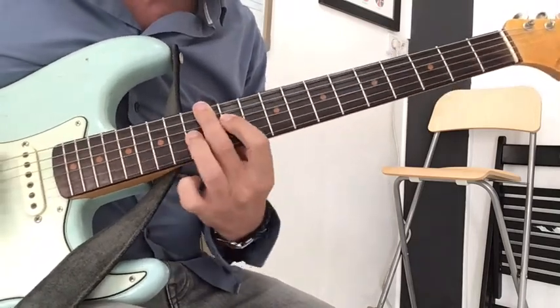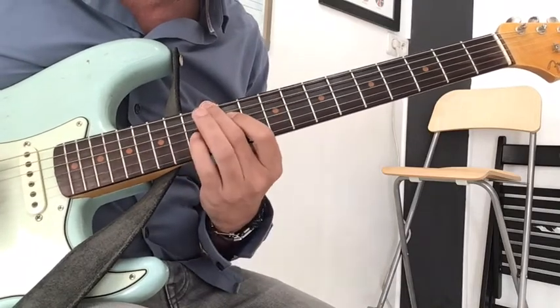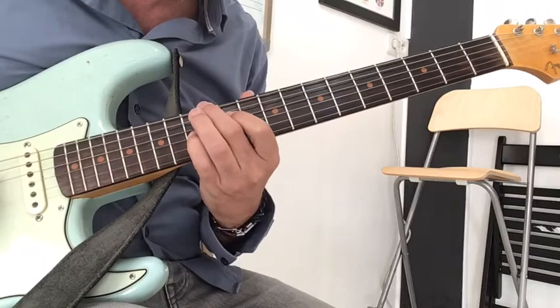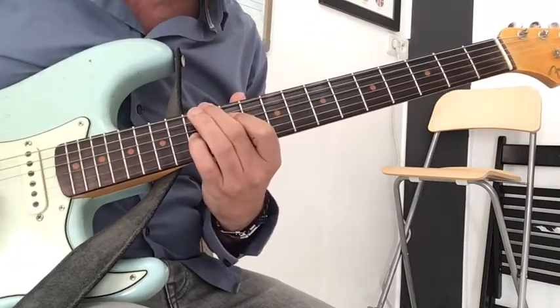You can play with those 3 fingers, or with the pinky instead of the 3rd. And then I use the 3rd here, so you can do either.